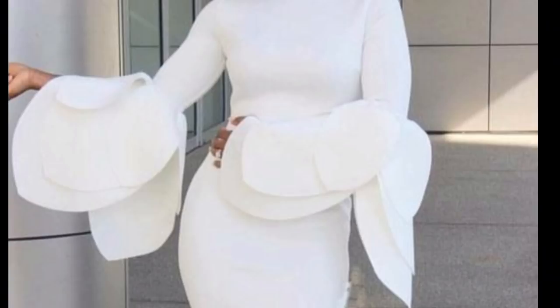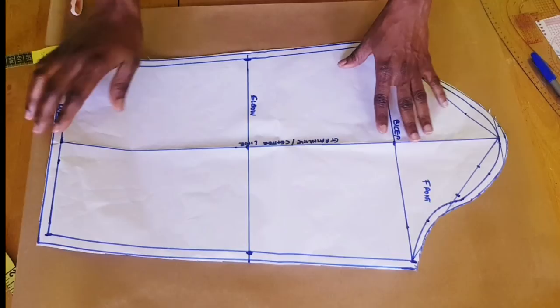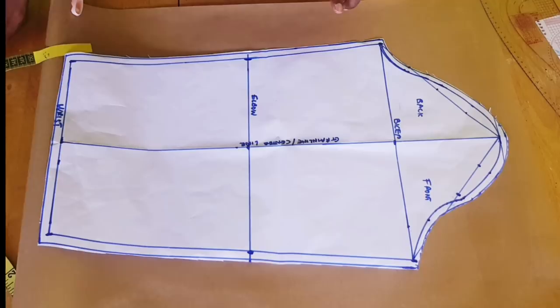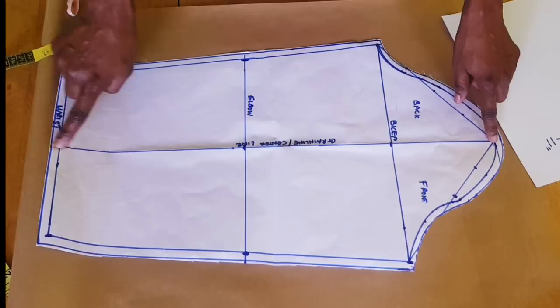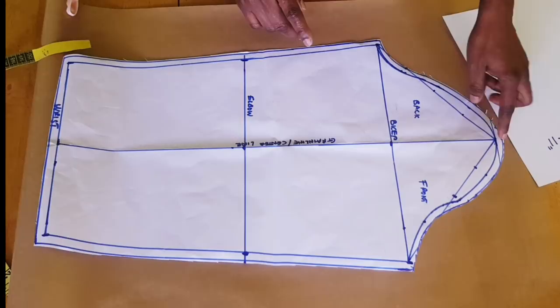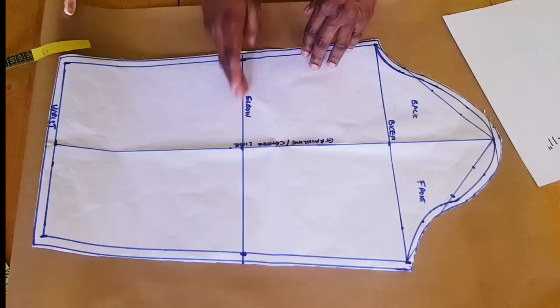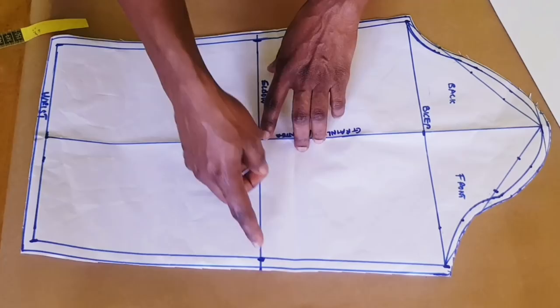Hello guys, welcome back to my channel. In this video today I'll be showing you how to make this lovely exaggerated petal cuff sleeve. We are going to be needing the basic sleeve block to do that. If you want to watch my video on how to draft the basic sleeve, I'll put the link down in the description box. You are going to need your long sleeve measurement from the head of the sleeve to the wrist.